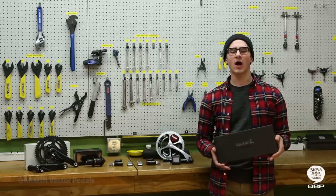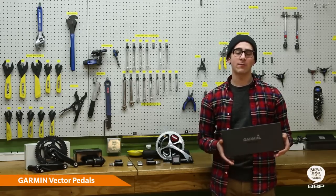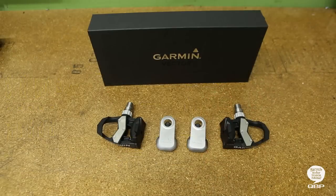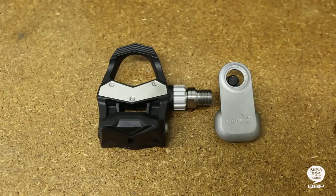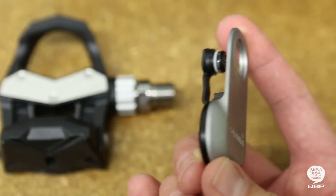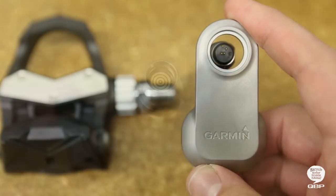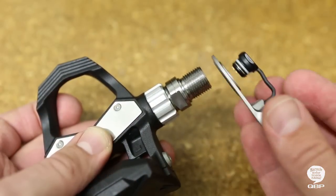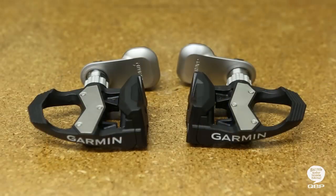You can install the Garmin Vector pedals in minutes to measure power output at the pedal where force is applied. A few hundred times every second, the Vector measures cadence, watts, and intensity factor with the ability to see right and left leg independently. Garmin Vector pedals eliminate the need to alter your bike or wheels to train with power. Simply install the pedals, sync them up with your Ant Plus wireless head unit, and start training.